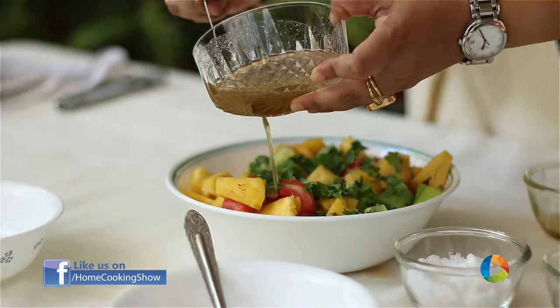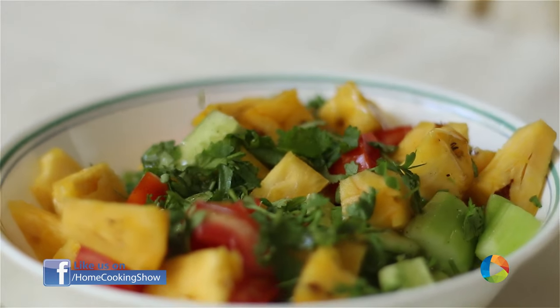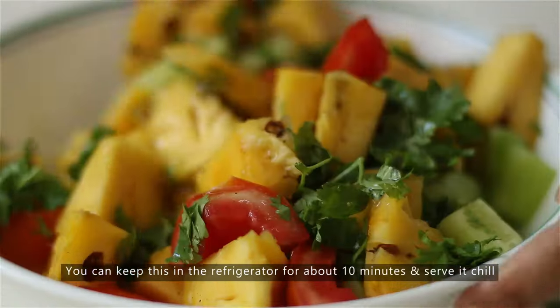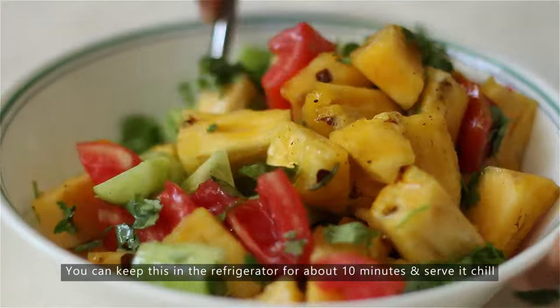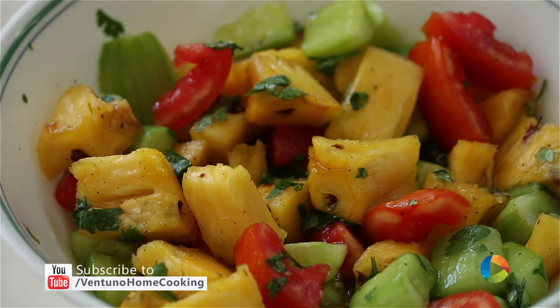Finally, add the dressing and gently mix it. Are you ready to try a nice big bowl of pineapple cucumber salad? Just quickly make this recipe and enjoy it with your family.